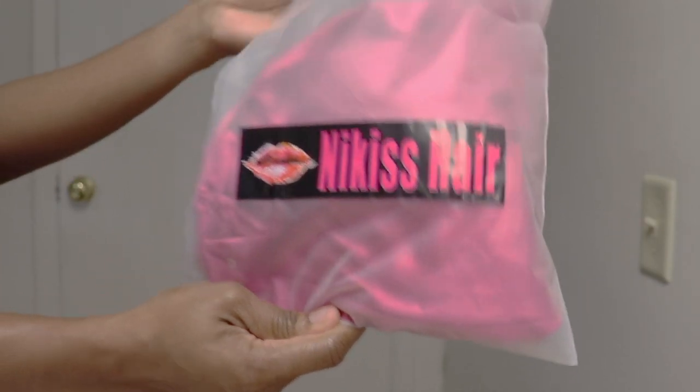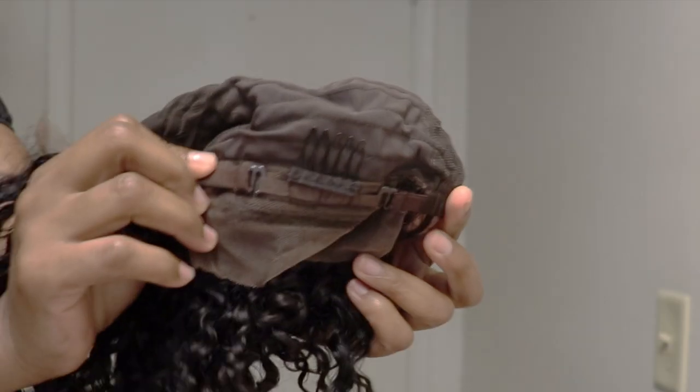This unit is from Nikki's Hair and this company is from Amazon. I've worked with them before, so I'll link the previous video in the cards and in the description down below.